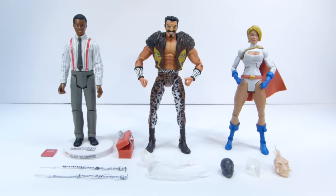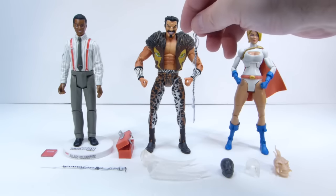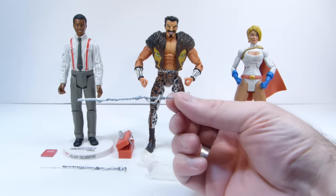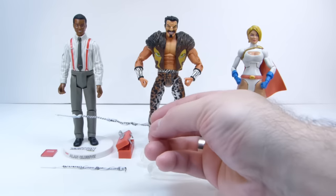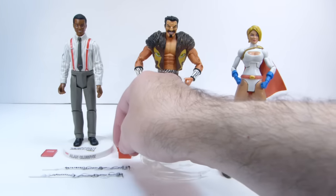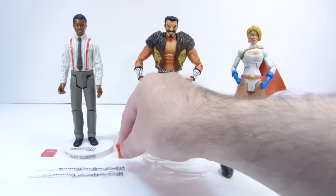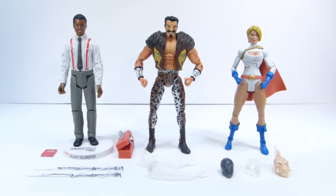My buddy Michael Wiseman sent me some cool webs for Spider-Man. You can pop the hand off and hook them into the hole there for his hand and then pop the hand back on. I think those look really nice. It saves me a lot of time because I'm buried in projects and don't really have time to make stuff like that, so he cranked those up pretty quickly.